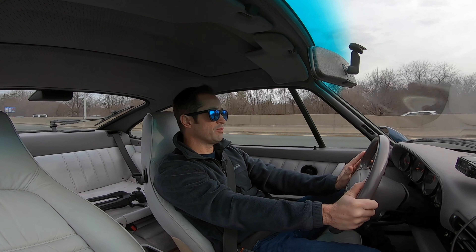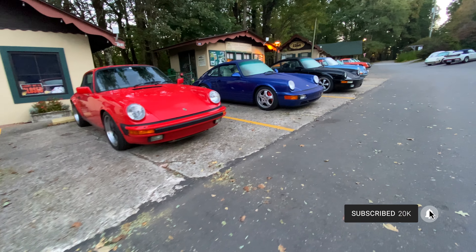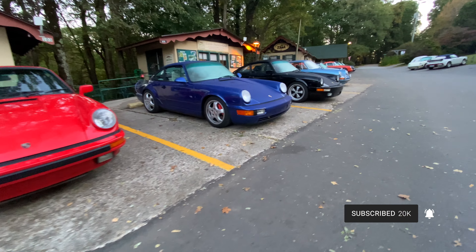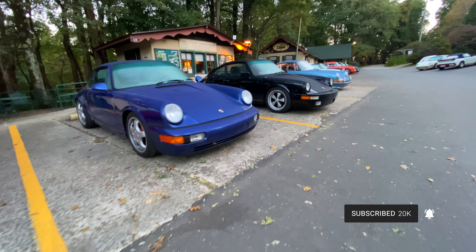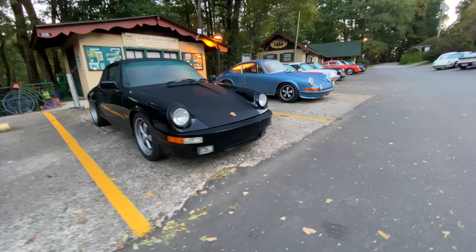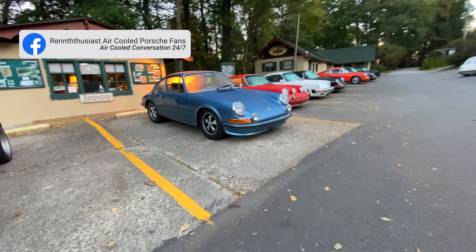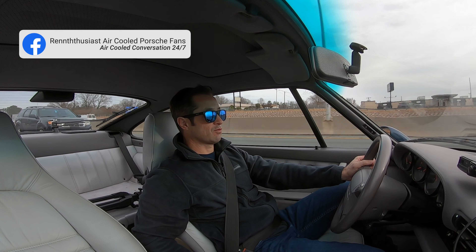If you're not already a subscriber to my channel, I'd like to invite you to subscribe. I cover all things air-cooled Porsche, and every now and then I'll cover some water-cooled stuff too. So if that's your thing, definitely subscribe. I'd also like to invite you to check out my Facebook group for enthusiast air-cooled Porsche fans. Let me knock out the rest of this drive and I'll pick you up once we arrive.